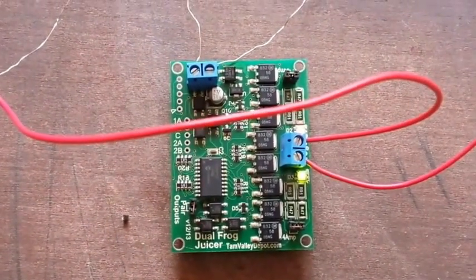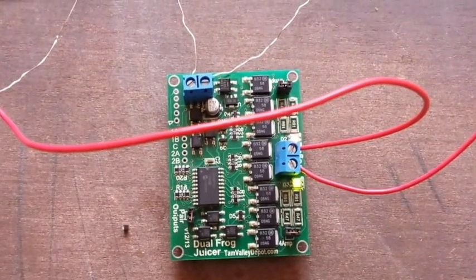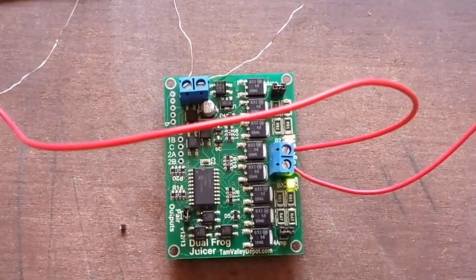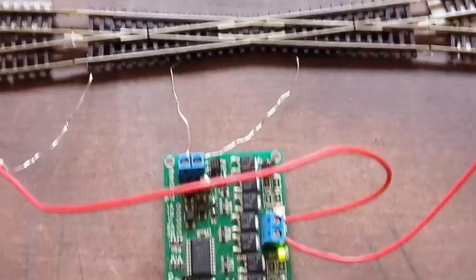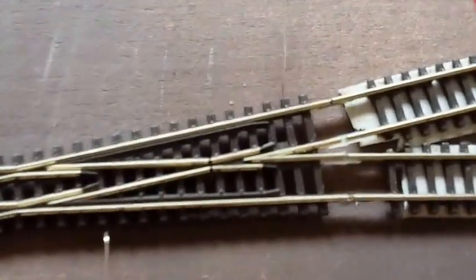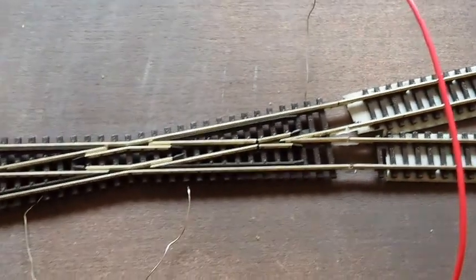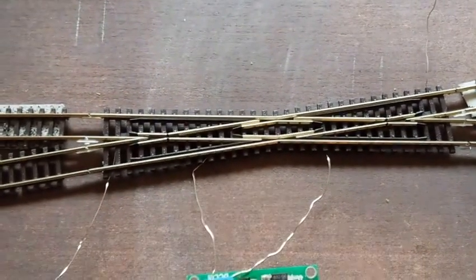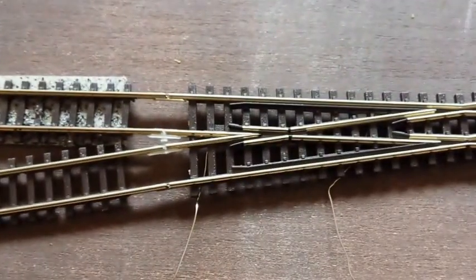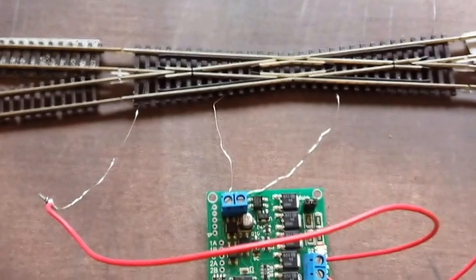The output is on the right hand side. This is connected to the diamond and the frog will change the polarity as the train crosses the point. As the train crosses onto the diamond, in this area here, the Dual Frog Juicer will automatically switch the polarity of the track. And if the train is coming from this direction, again the Dual Frog Juicer will change the polarity of the track to allow the train to pass over it successfully.